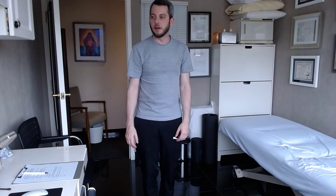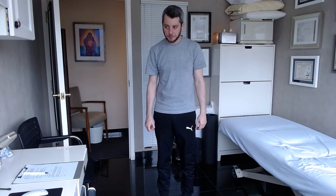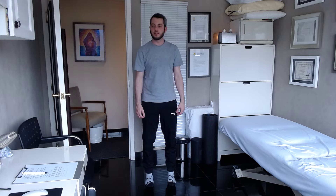Hey there, I'm going to show you a great technique — a couple of techniques for lowering your arches. So what I want you to do — let me make sure you can see my feet. Alright, so you're going to start with your arches up naturally like that.